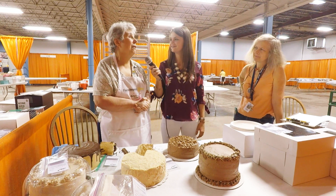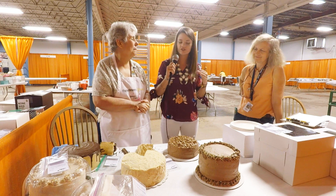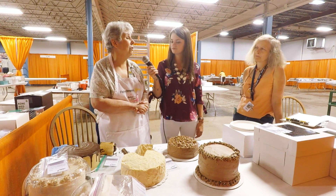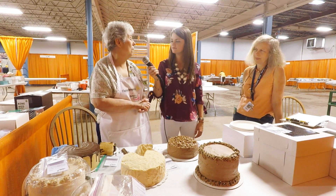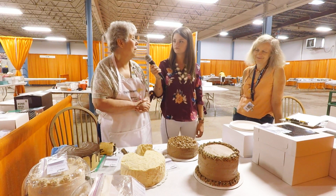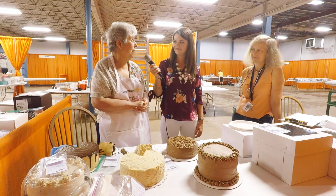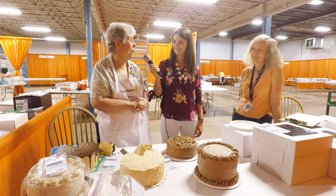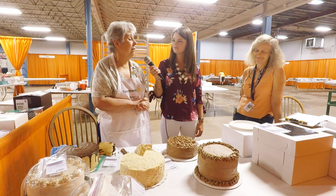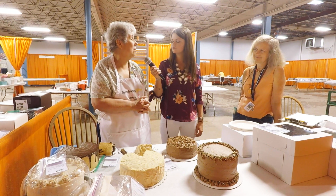How long have you been judging? Oh, maybe 16 or 17 years. So what would be some big first-timer tips? Follow your recipe exactly. Unless you were sure of how you were making something, I would not create a recipe in this category — you can use a recipe from a book or something. Use quality ingredients; make sure your nuts are not rancid. We've had cases where there were rancid nuts in a product and that would detract from the flavor.